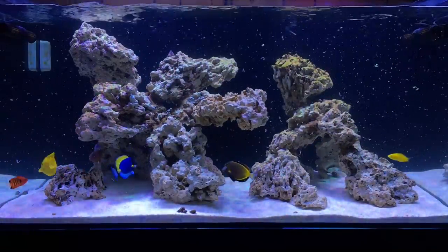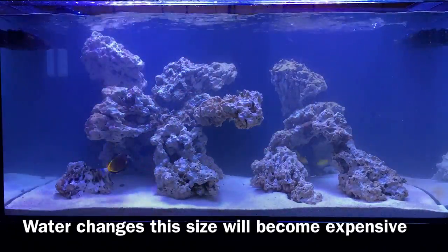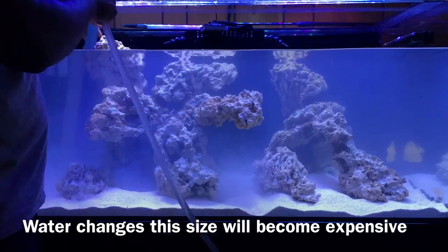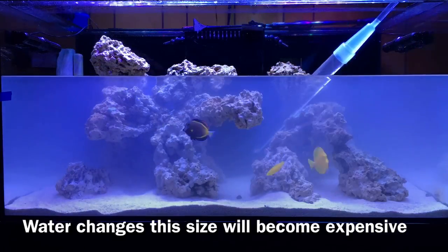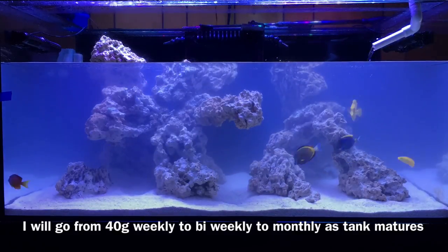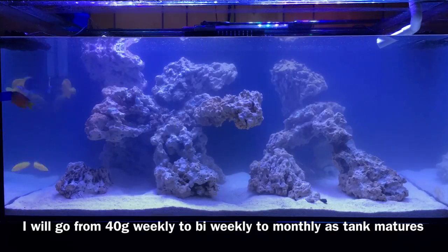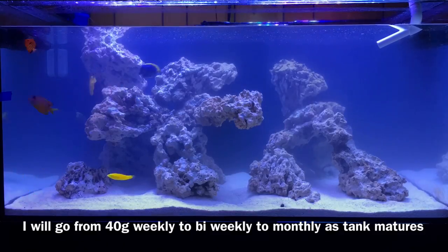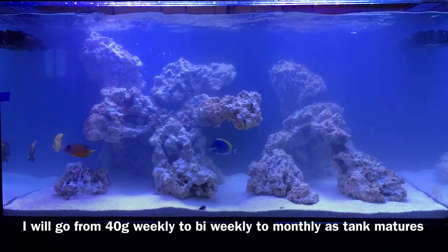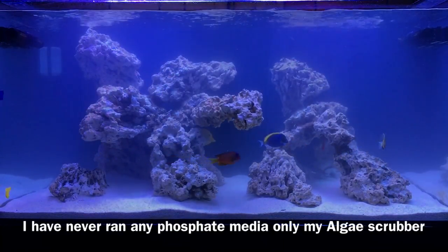Even with all those things, nothing can replace the value of a good old-fashioned water change — getting your hands in the tank, taking a powerhead and blowing out all the crevices in the Bukani rock, because it traps mysis, flake, and whatever the fish didn't eat. I blow that out, turn the gyros up, get everything whipping around the tank, and then start my water change process, which includes a 40-gallon water change — basically 40% of the tank's water volume. I always siphon the sand bed to remove detritus and smaller particles, pump the fresh water in, and hopefully keep those nitrates and phosphates in control.